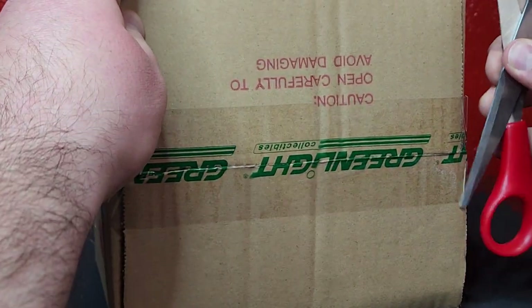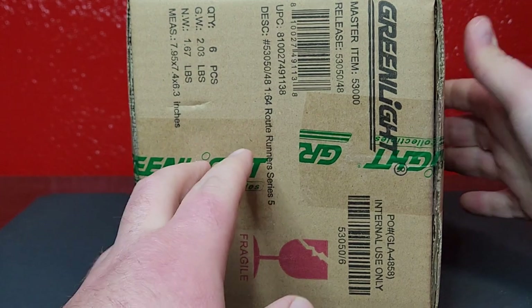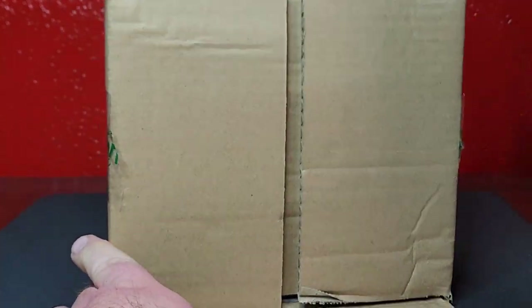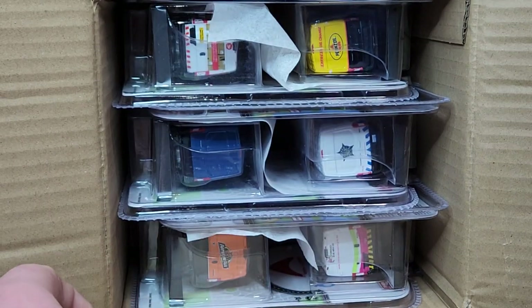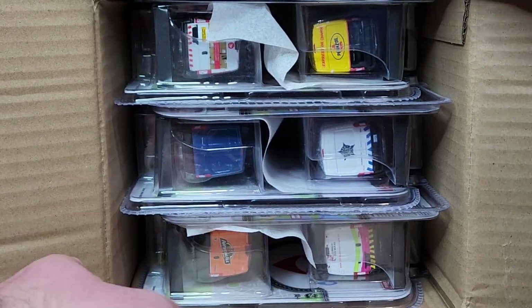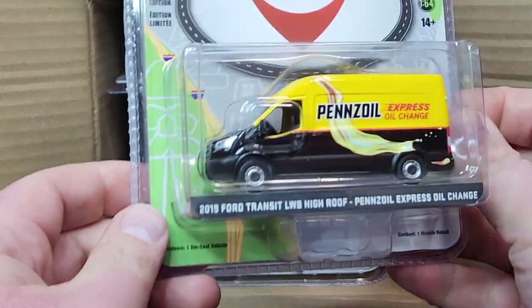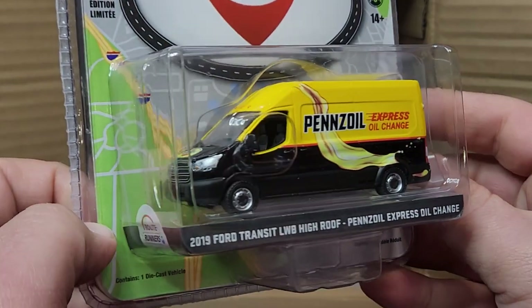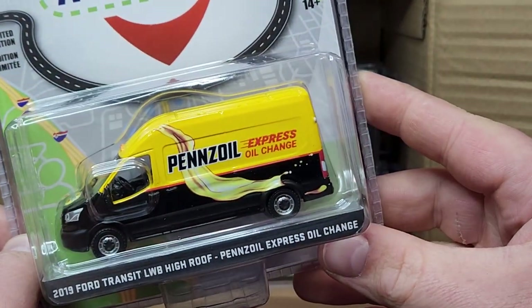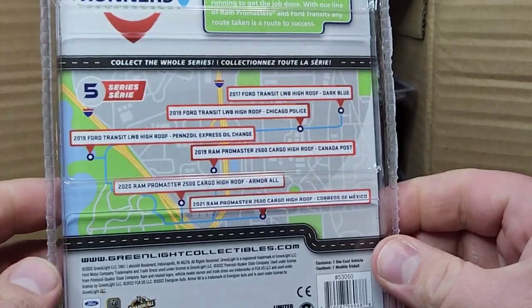We'll go ahead and crack this open — brand spanking new series release. I've always liked Route Runners, been a big fan. First one we're going to take a look at is the 2019 Ford Transit LWB High Roof for Penn's Oil Express. Pretty involved deco, that looks pretty good. Route Runners Series 5 — nothing's different on the rest of these, same card, same blister information.